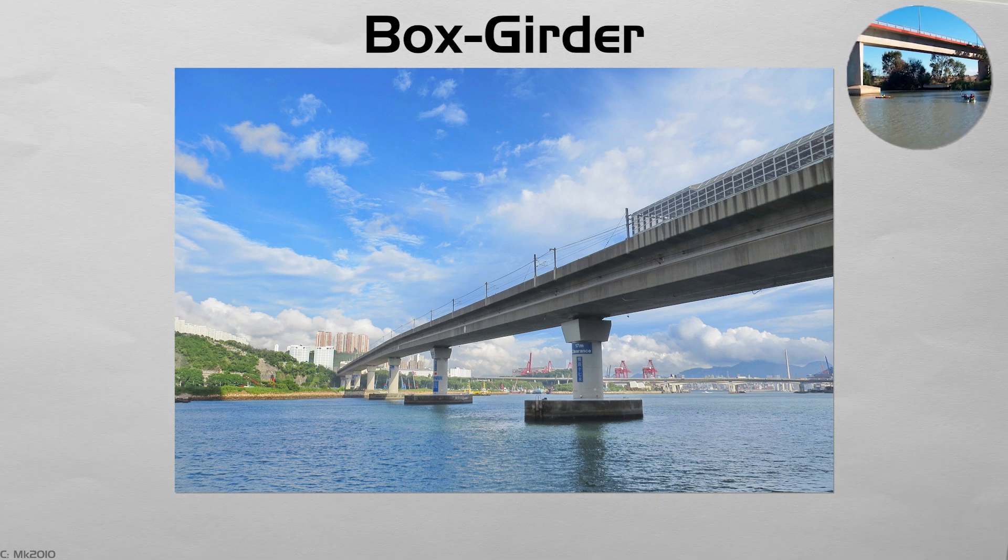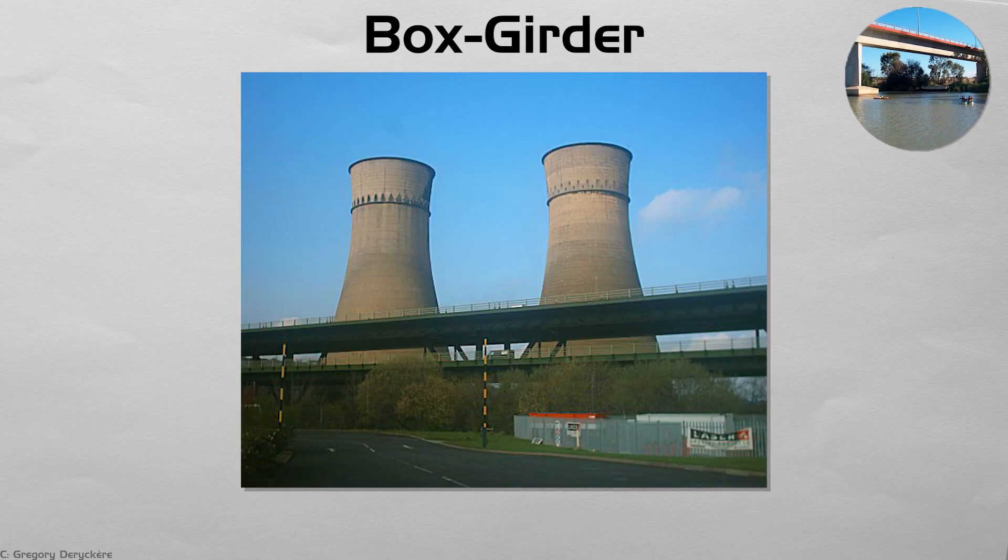From the side you notice deep, smooth soffits with few visible ribs. The first welded steel box decks of the 1960s pushed spans beyond what open beams could manage, and today segmental concrete boxes are slid or lifted into place overnight to cut traffic closures.